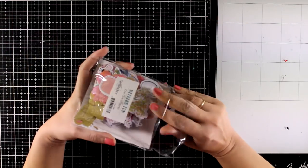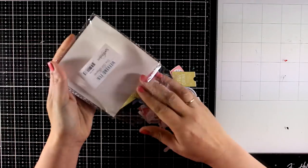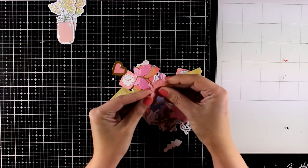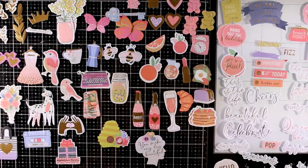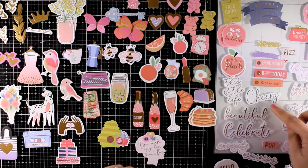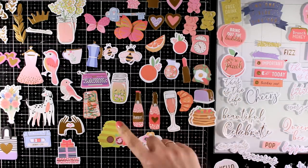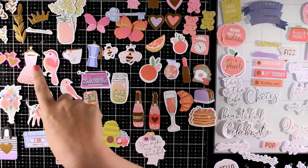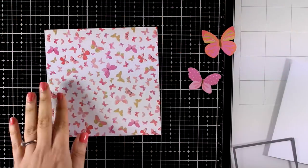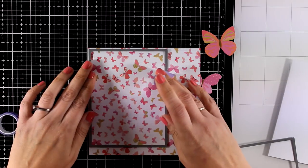Now let's go to my favorite part of the kit every month, which are the die cut shapes. I'm going to spread them all over my table so I can see better what I have. You always get 2 die cuts for each design. Notice that you get many sentiments with lovely foiling on top of them. You will get many that have to do with food, butterflies, little girly stuff like dresses and bags. You will also get flowers and bees. And let's start with the first card!